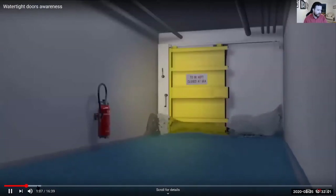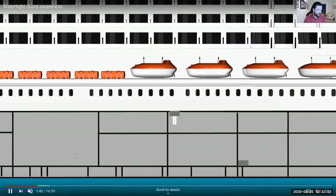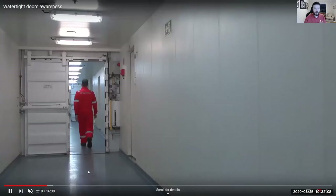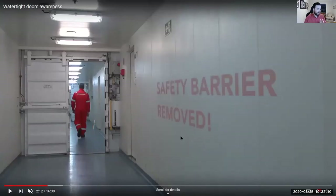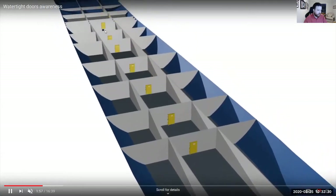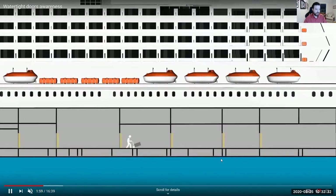These watertight doors are there to keep bulkheads — your watertight bulkheads — sealed. Depending on the ship, you can have watertight doors that must always be closed while underway. On the engine side, we have to go everywhere on board the vessel, especially in engine rooms, so you might have multiple watertight doors to go through. You can see this person just walked through — you may have to walk the entire length of a tunnel at all times.